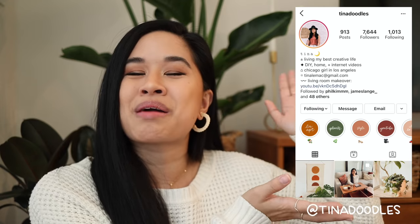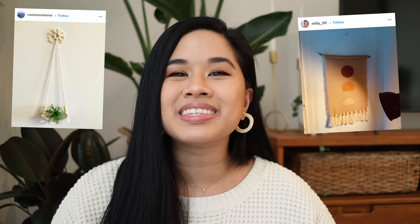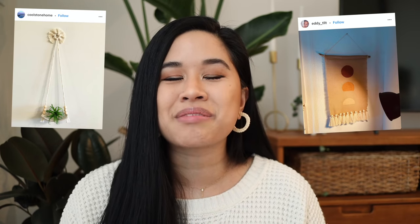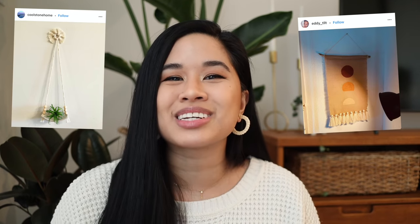Also follow me on Instagram — I'm posting every single day. I love seeing all the DIY recreations you guys tag me in; they warm my heart so much, so thank you for sharing. I'm super excited to work on more DIY videos for the holidays — I just can't wait to decorate my place. Be sure to stay tuned for more projects. Thank you all so much for watching, stay inspired, and I'll see you in the next one!